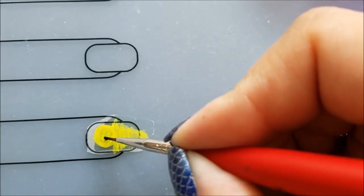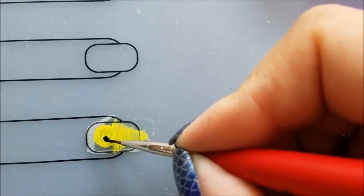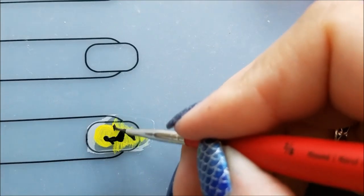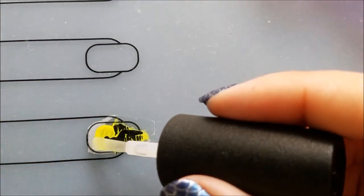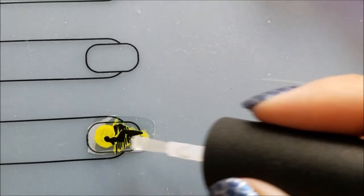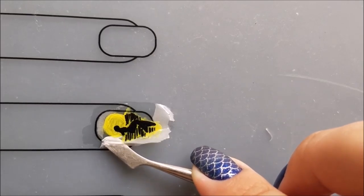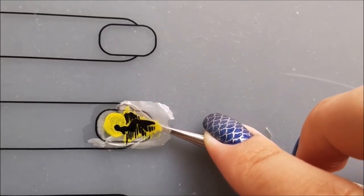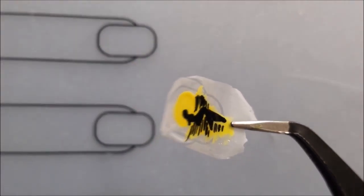Next, using the black acrylic paint, I'll create the image of the mermaid sitting on a rock. Then I'll add some black horizontal lines for her shadow in the water. I will secure the design with the top coat and let it dry. When the decal is dry, I'll use the sharp side of the cuticle pusher tool to carefully peel off the decal from the mat — and here is how my mermaid decal looks.